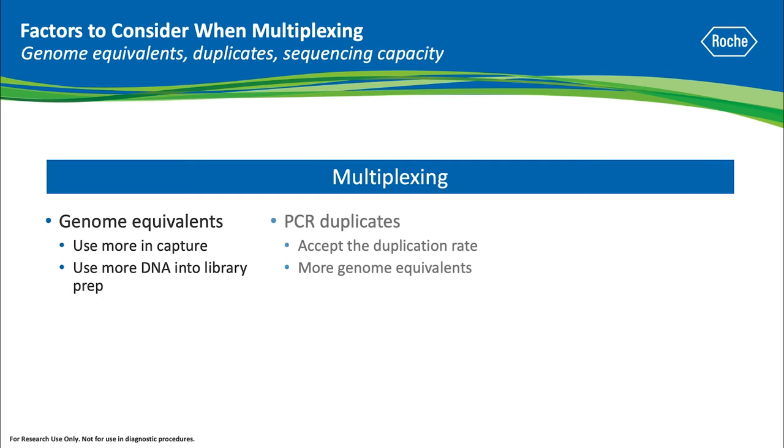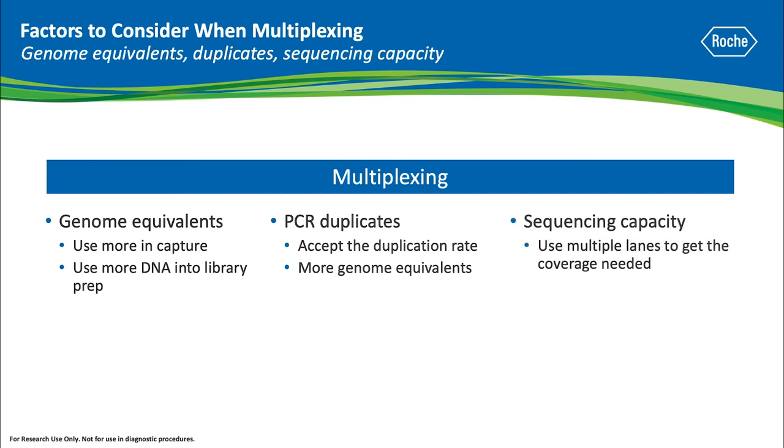After reviewing your sequencing metrics, if you realize the duplicate rate is high, you can either accept the duplicate rate — knowing that for small designs you still get plenty of coverage — or you can increase your starting DNA amount. Be aware of your sequencer's capacity, and remember you don't have to stay in one lane; you could spread your pooled samples across multiple lanes if needed.